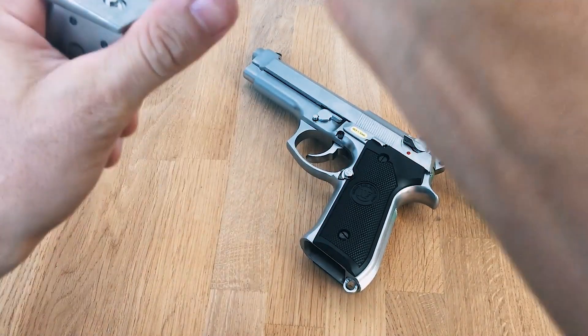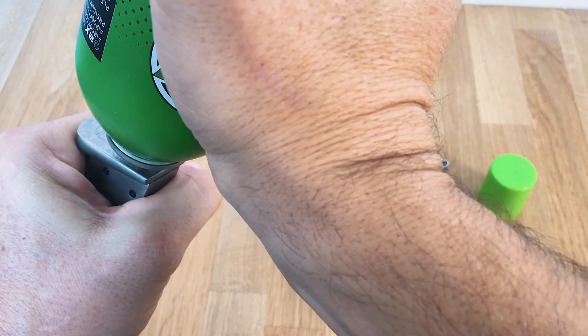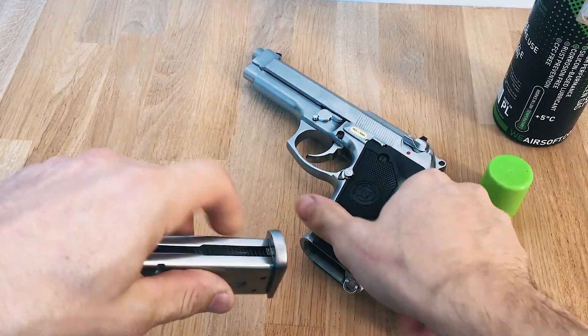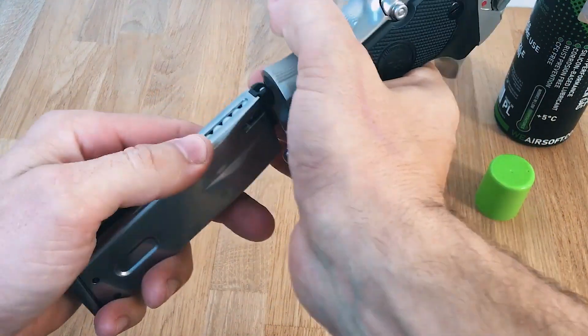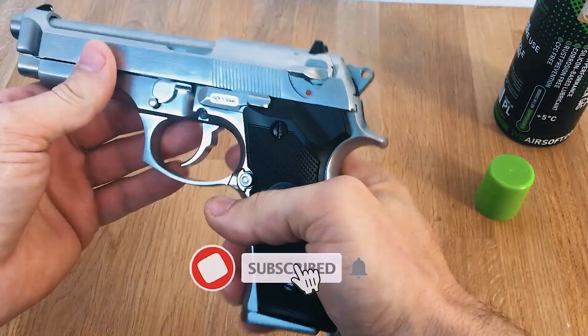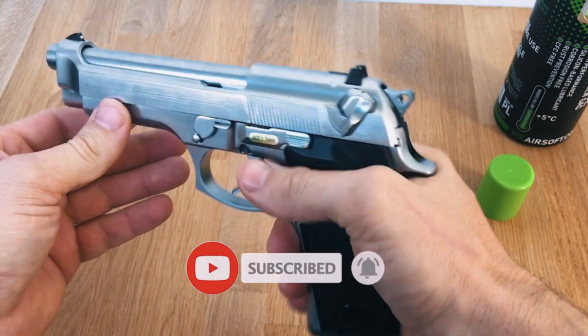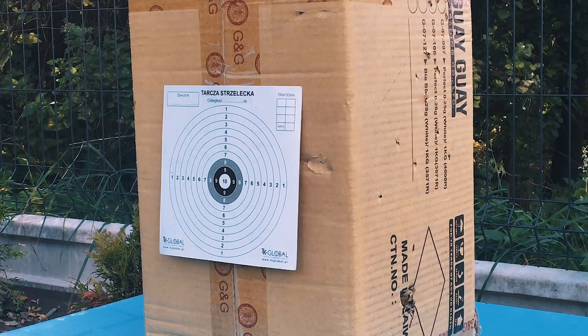A little bit more gas. Let's move outside to do some testing. So we are outside.